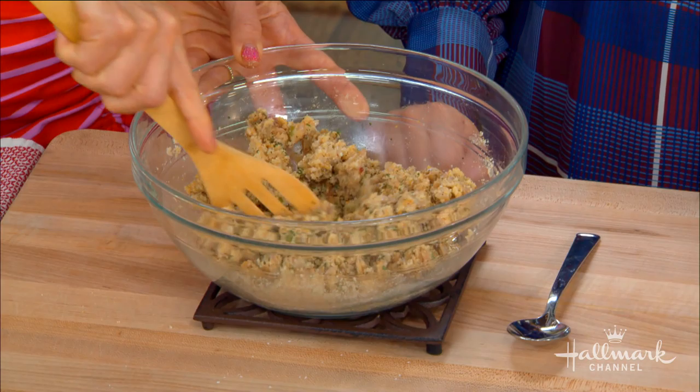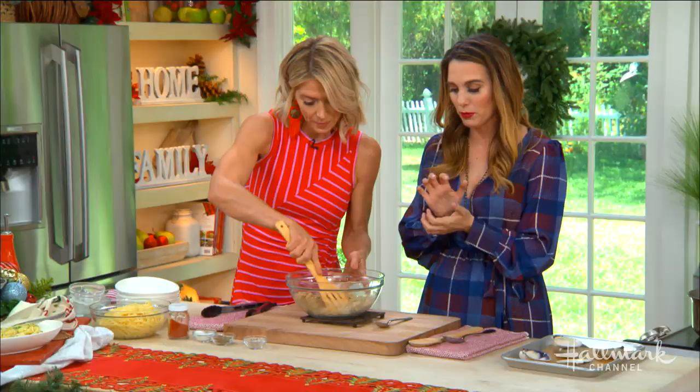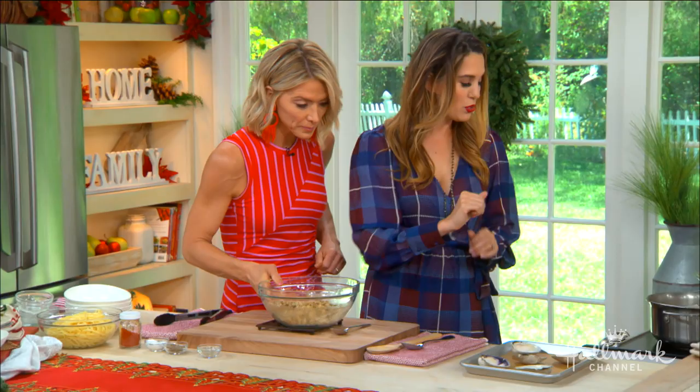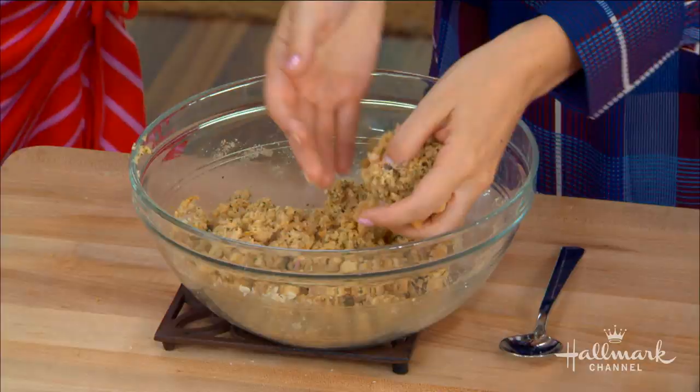Now, if it feels a little too dry, would we add a little more clam juice? This is a good consistency. Think about it — you're kind of mushing it together. You don't want it too wet, not too dry. Now we mush. Let's mush. I like to use my hands. Yeah, I saw you wash them before we started, so I'm okay with that.